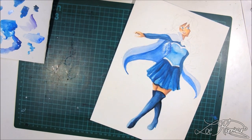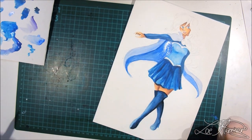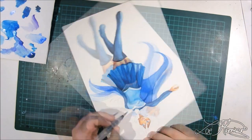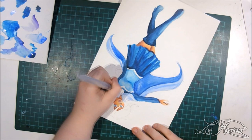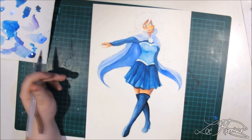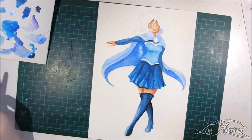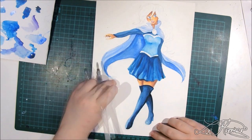Earlier in the video I pulled out my Koh-I-Noor Brilliant Watercolors set. These watercolors are like inks — they lay down like inks and have the consistency of inks. They are really amazing and I love them, and they are actually a contest prize in my 3K-plus contest that is still going on until the end of February.